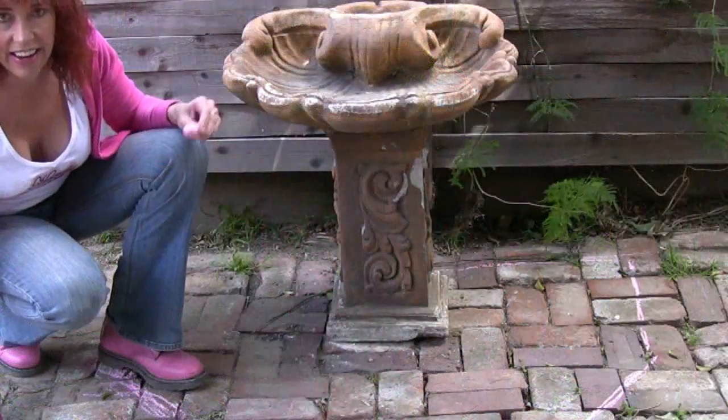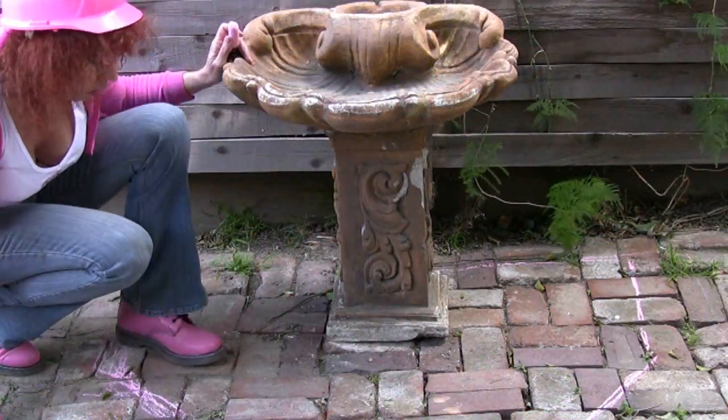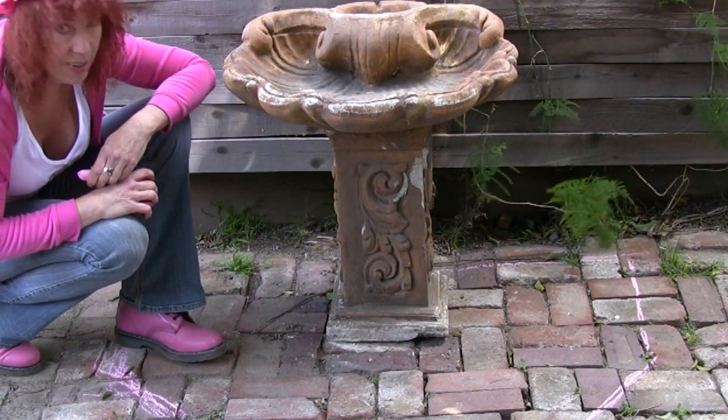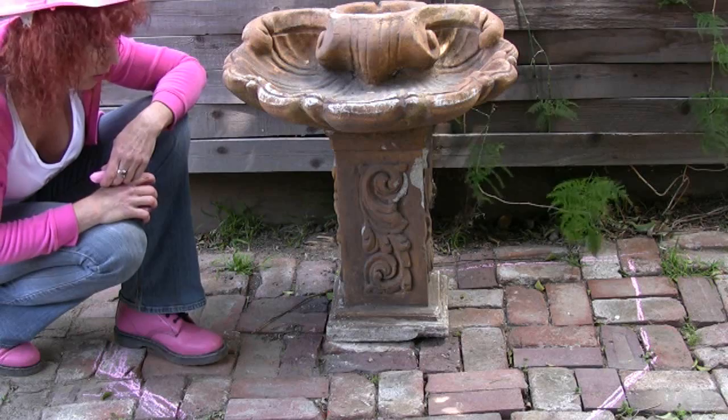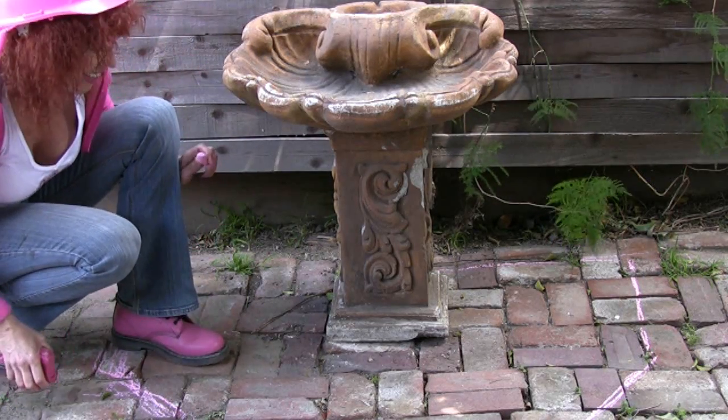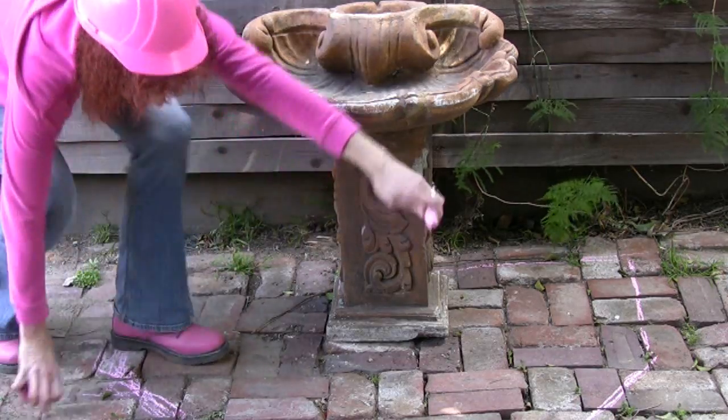I'm just loving this. It's kind of like a half of an octagon. So I'm going to build a little structure so I can just pour the cement in, and we're going to have a little framework going. Let's go get Masa.